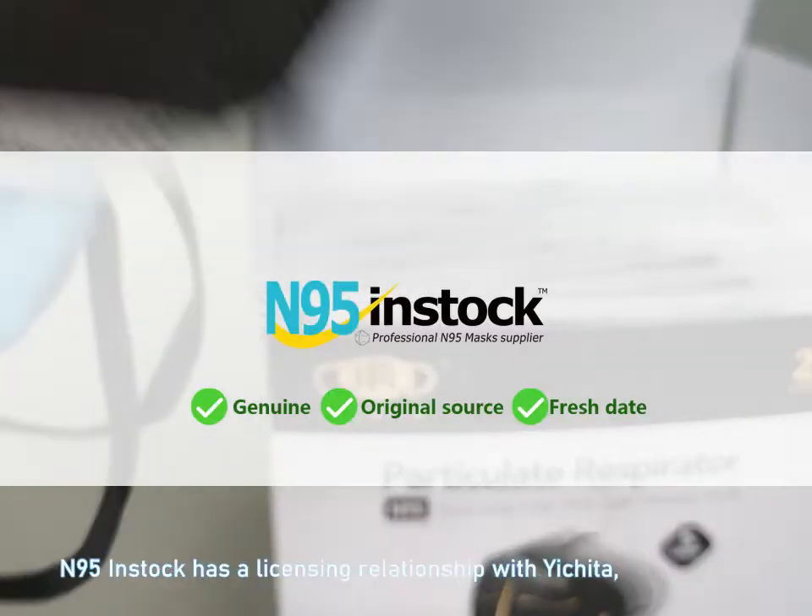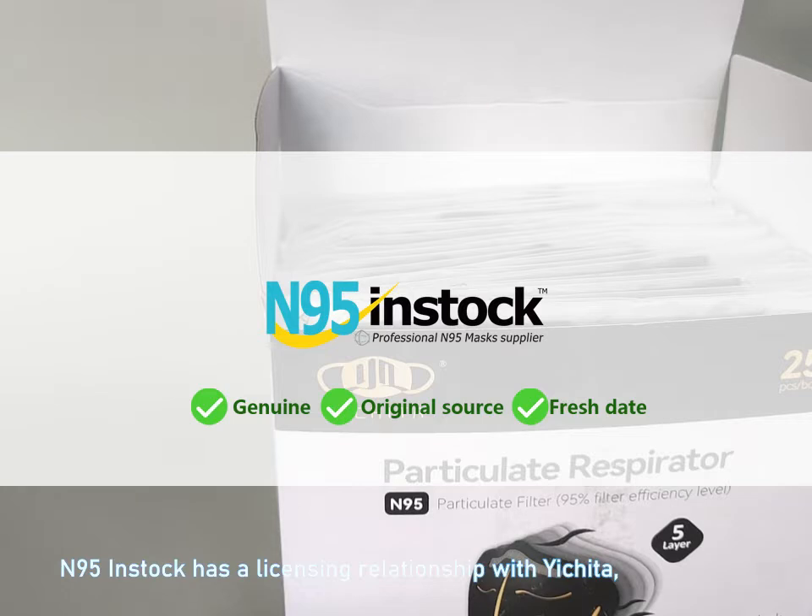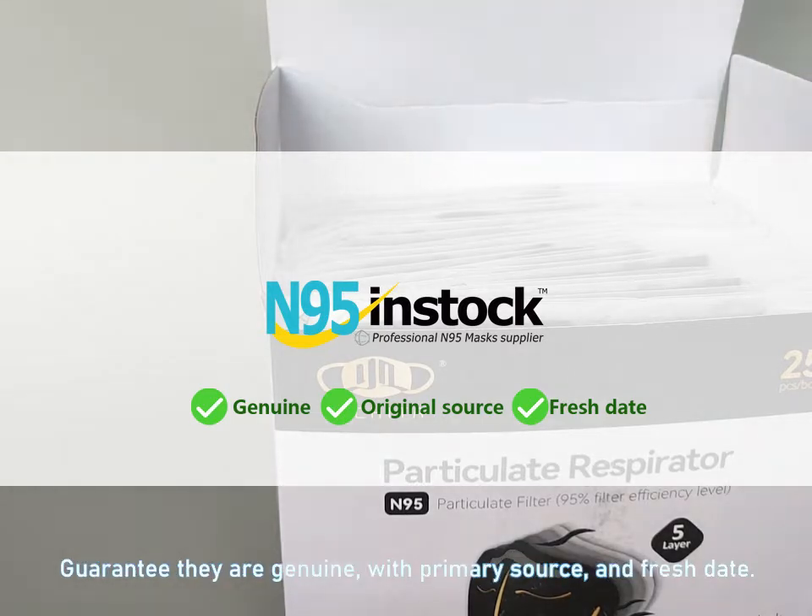N95 In Stock has a licensing relationship with Yichita. Guaranteed they are genuine, with primary source and fresh date.